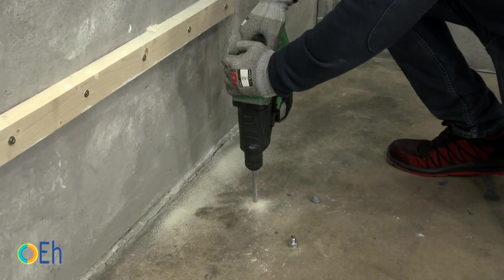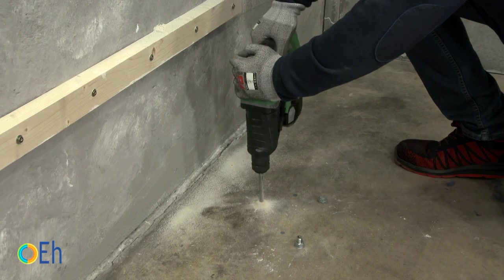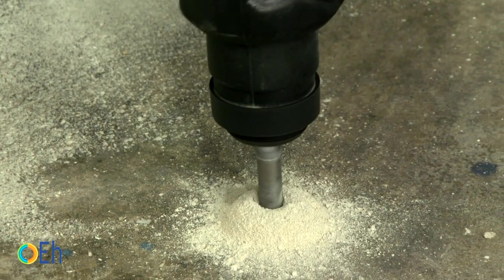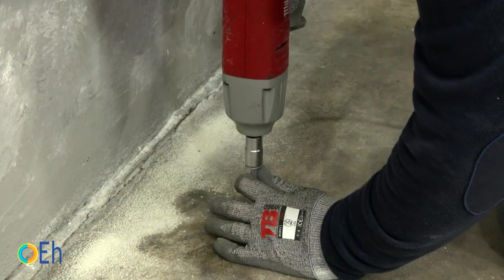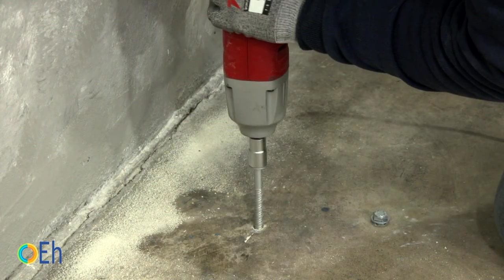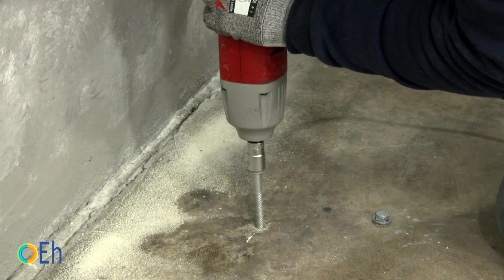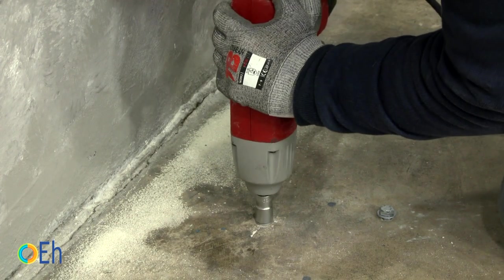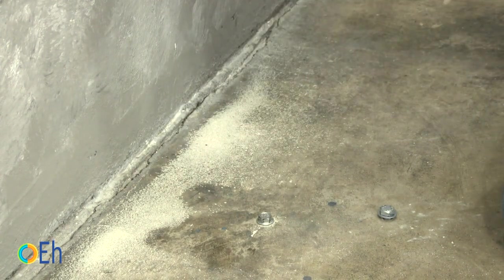Let's see how the installation is done. We always make the drill using a drill bit diameter slightly smaller than that of the screw thread. To put the screw in, we use an impact wrench because the screw has to generate its own threading in the concrete to be fixed. We could also do it with a little more effort using a torque wrench or a ratchet wrench.